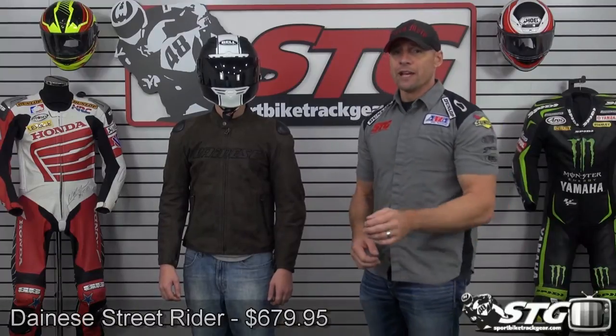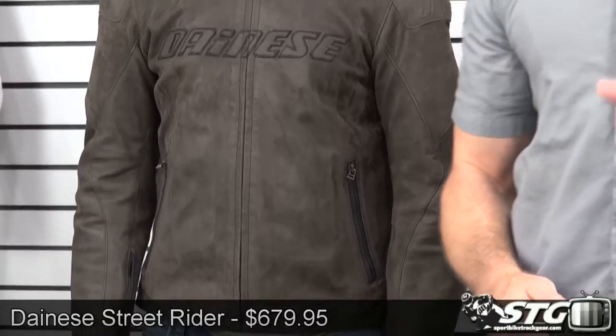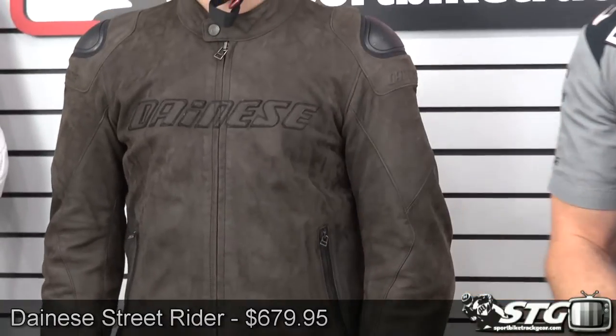I'm Brian Van from sportbiketrackgear.com and today we're going to do a product review on the all-new Dynase Street Rider leather jacket. It's available in two versions: the non-perf version that we're going to review here today, as well as a fully perforated version. Look to the website for some images — it'll help show you the difference between the two.